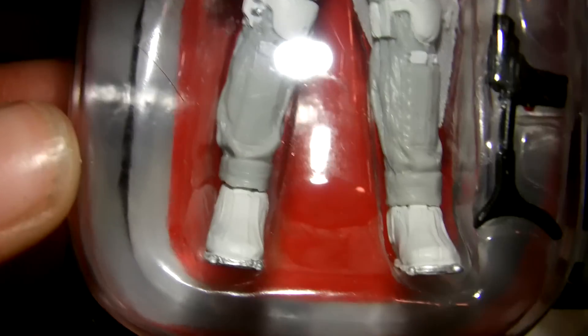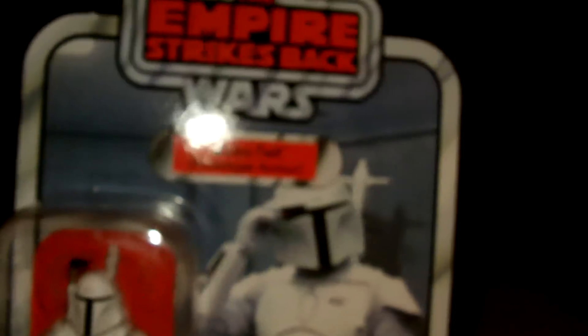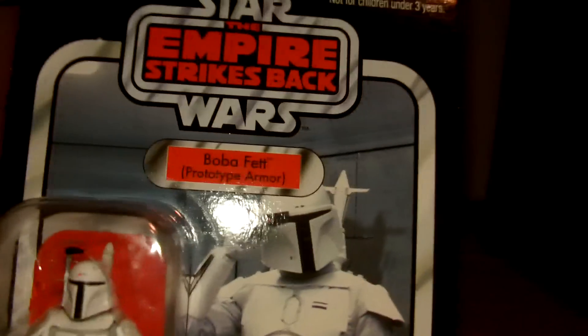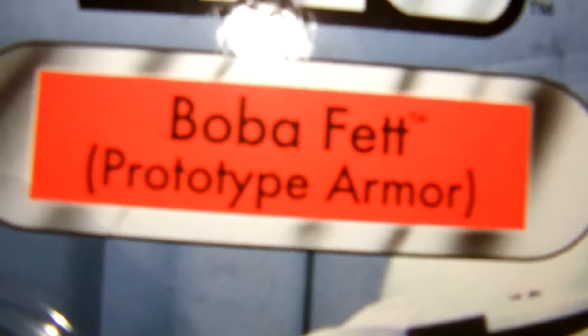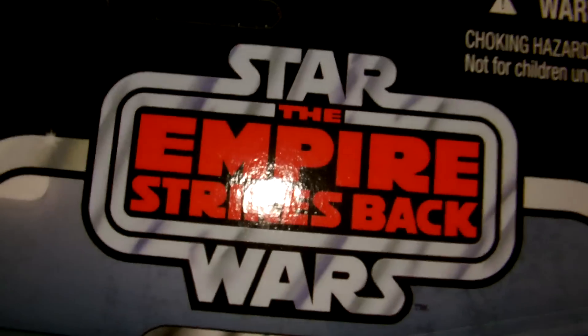Give me a nice head-to-toe detailing — look at it. Really, really cool. We have the Kenner Products logo there, and this of course is the vintage collection one. Well, they're all the vintage collection. Really cool Boba Fett prototype armor logo there. Empire Strikes Back.